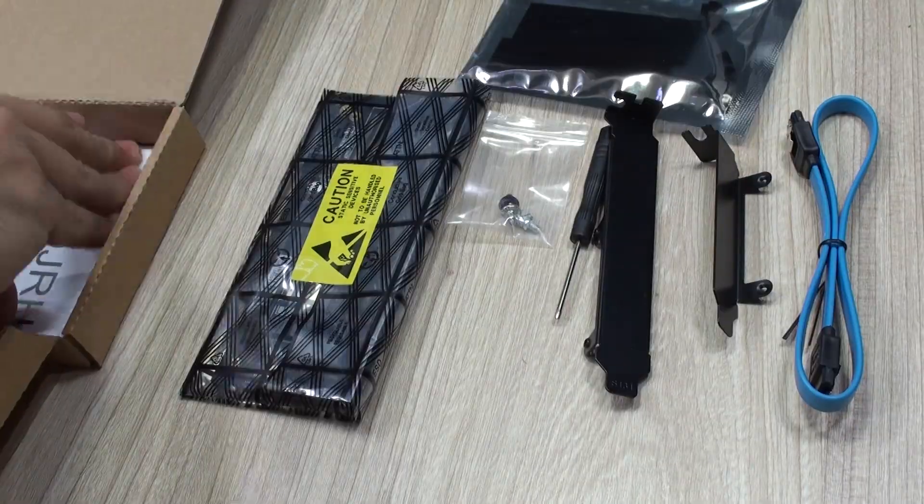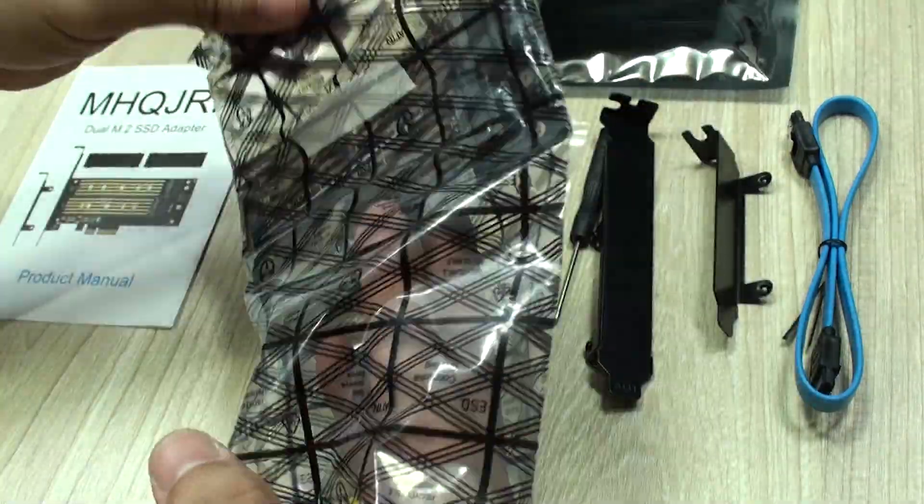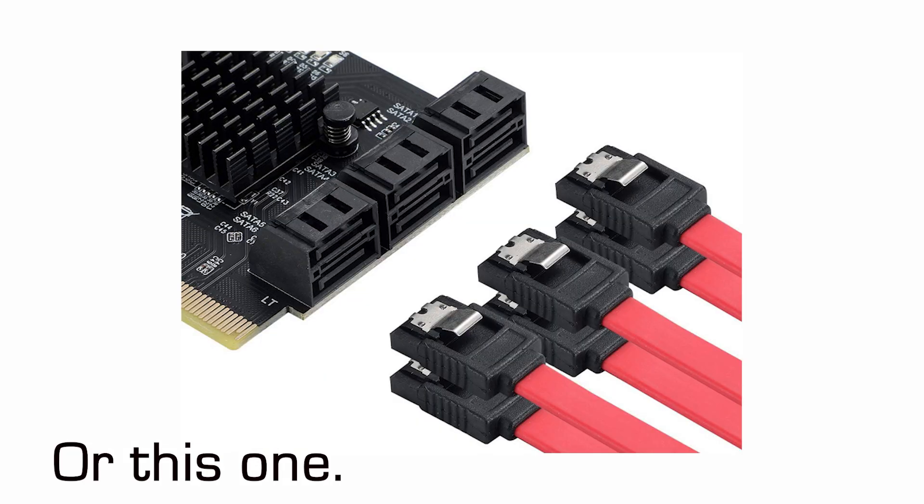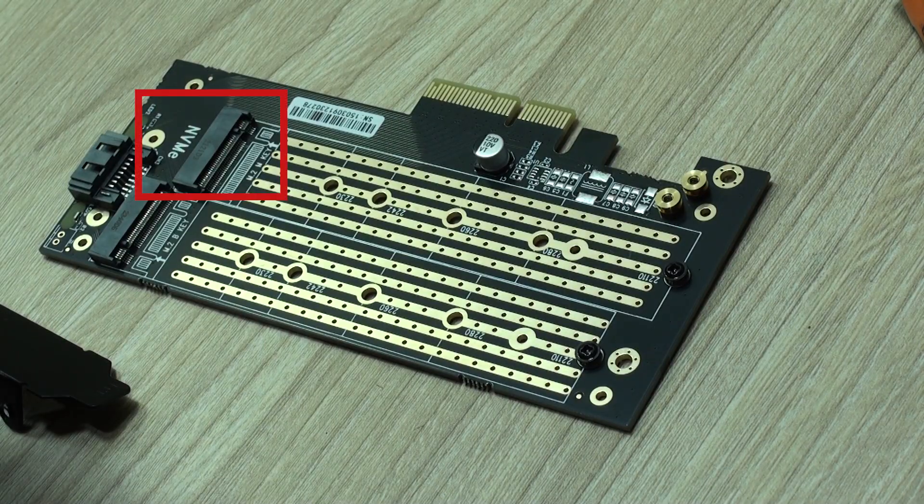This one comes very well packaged and with all the accessories that are needed. So our first thought was that this unit was going to be a real expansion unit. Well, for the NVMe port it is an expansion port, or creation of such port in your PC.